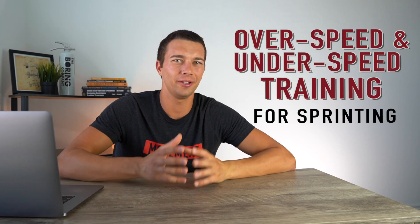Hey, what's up guys, it's Matt with Movement System. In this video we're going to talk about over speed and under speed training for sprinting. You may have seen athletes sprinting with resistance in the form of a band around the hips, a parachute, or pulling a sled weight — that would generally be considered under speed training. You may have also seen athletes doing assisted sprinting with a band pulling them forward, or sprinting down a slight incline — that's generally considered over speed training. We're going to talk about the science behind these techniques and figure out what is effective for improving sprint speed.